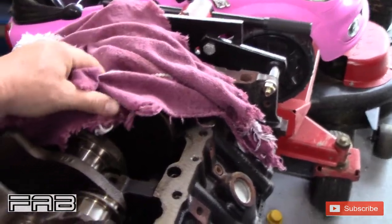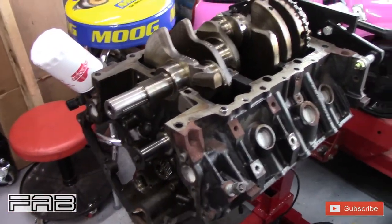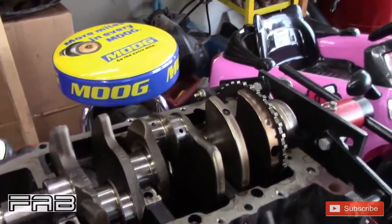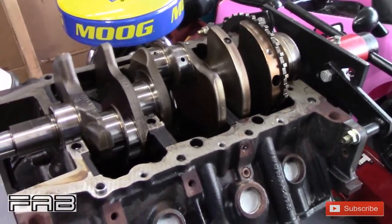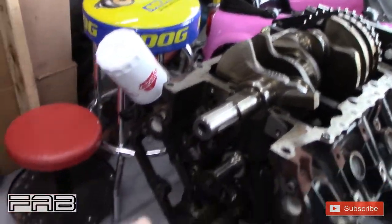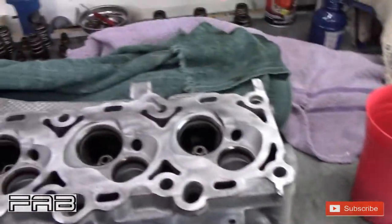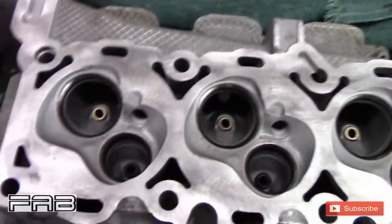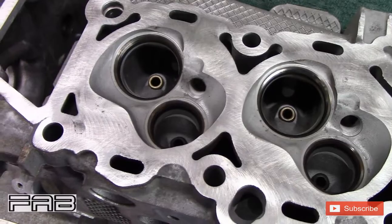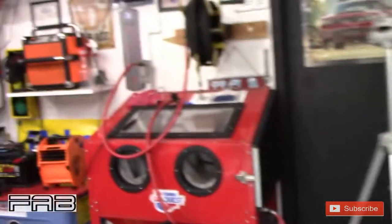Here's the block - it's basically a bare block right now, the crankshaft is in there. It's in really good shape, it's a cast iron block. I need to get timing chains and everything. Over here I've got the cylinder heads - I've already cleaned these up. You can see they were black all through here, and I can show you on my phone what they used to look like.